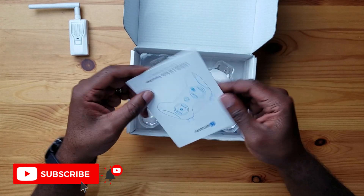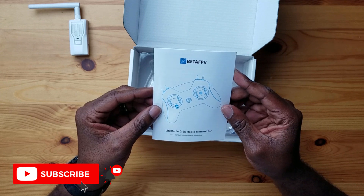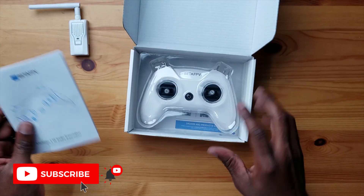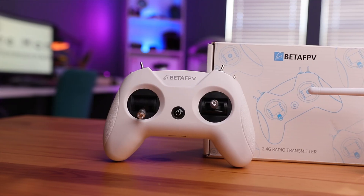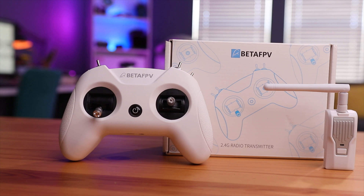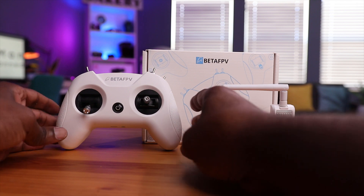Opening the box, there's a manual here — it just says 'Radio 2 SE Radio Transmitter.' Setting that aside, here is the controller. Pulling it out, you have this nice white controller. Nothing else in the box besides a card to scan for more information on their social media sites.